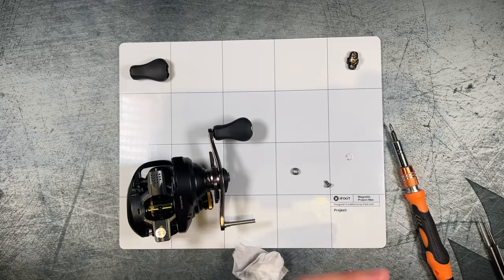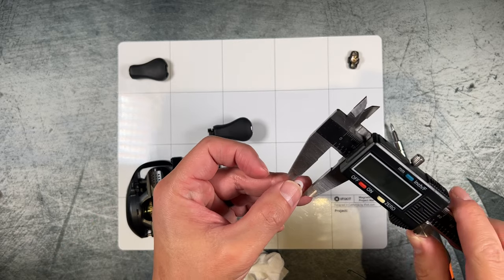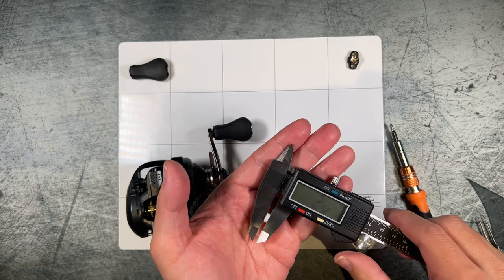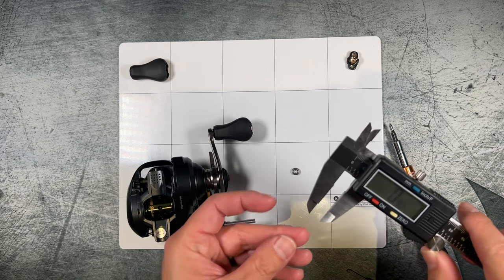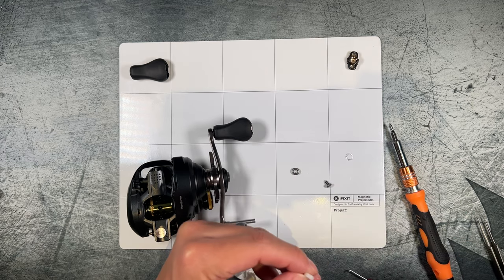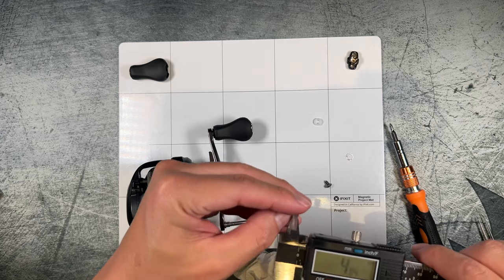Let's get actual sizes — zeroing out the calipers. Inner diameter comes in at about 4mm. Outer diameter comes in at about 7mm. Width comes in at about 2.5mm. So a 4 by 7 by 2.5, and I'm assuming the bearing is going to be the same. Let's go ahead and get measurements on this as well.